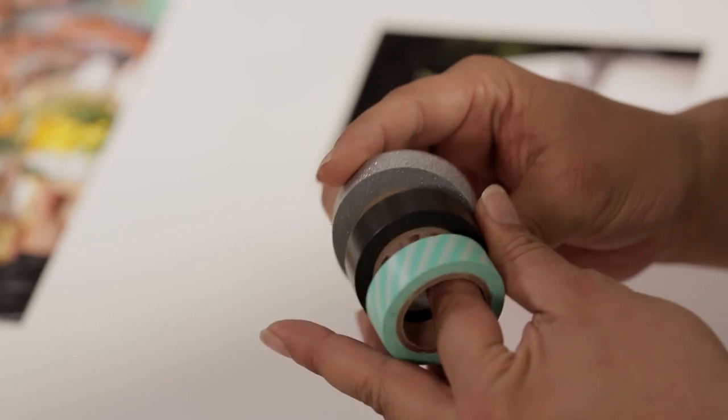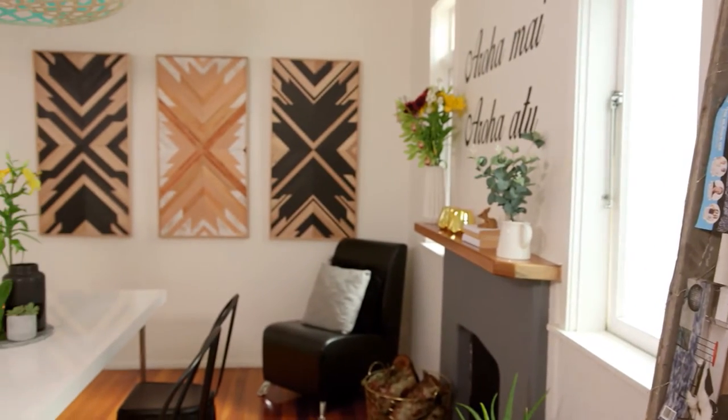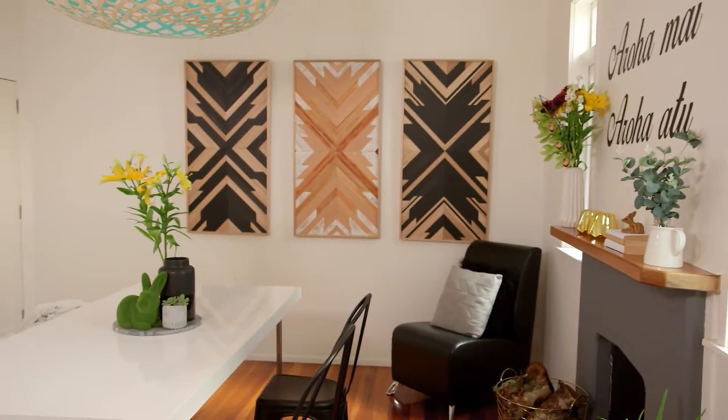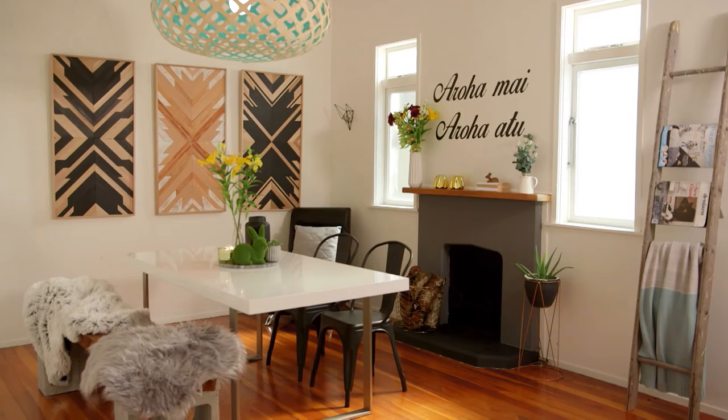That's looking really sharp. Now it's time to grab our washi tape. We've got a lot of different colours and a lot of different patterns here that I'm going to use — we're just going to match them up to the pictures. Make sure the collage matches the space. This collage is going in the dining room, so I'm using the same colours as the dining room with the washi tape.